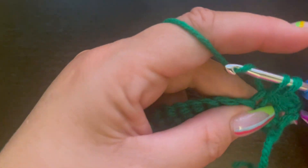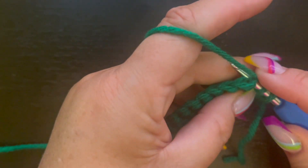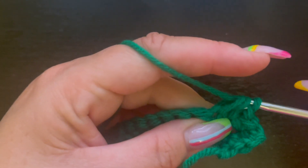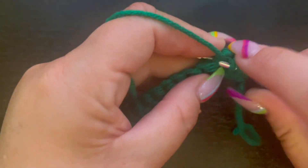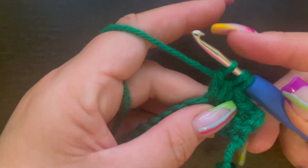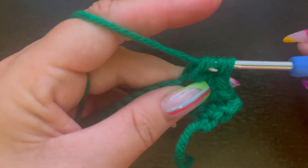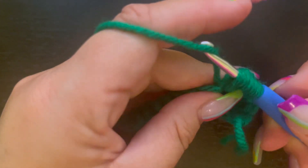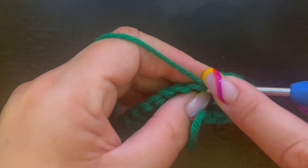Now we're going to start our bobble stitch. Yarn over and insert your hook into this stitch, drop your loop, come through the second loop — now we have two loops on the hook. Yarn over, go back into that same stitch, drop your loop, go through two more loops — now we've got three loops. Yarn over, go back into that same stitch, drop your loop — now we have four loops. Yarn over, drop a loop, pull through two — now we have five loops on our hook, and I like to do it one more time.